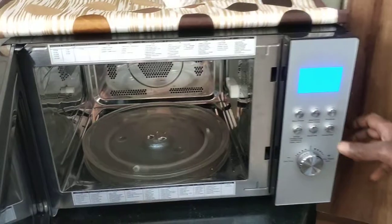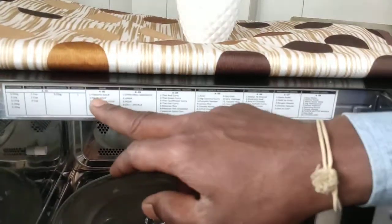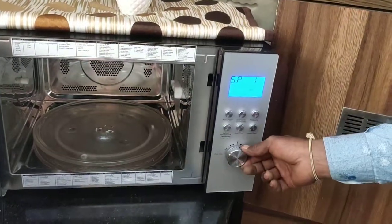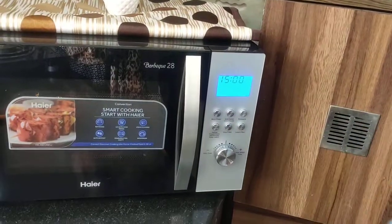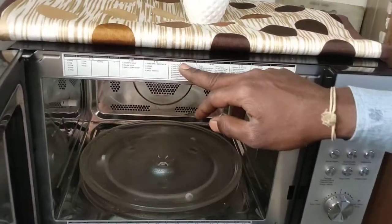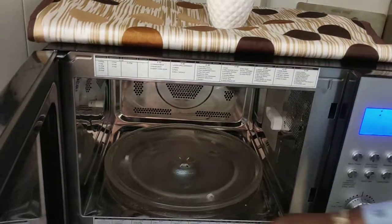The second menu option A2 is Soup — tomato soup, palak soup, and sweet corn soup. Select A2, start, choose which number you want (1, 2, or 3), close the door, and start. There are many more dishes available in the menus including snacks, international curry, South Indian, Gujarati, Rajasthani, and Punjabi dishes.